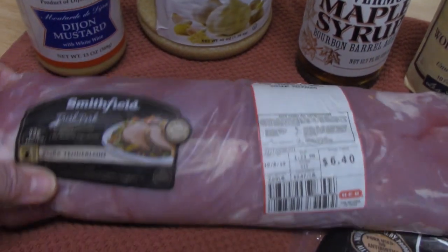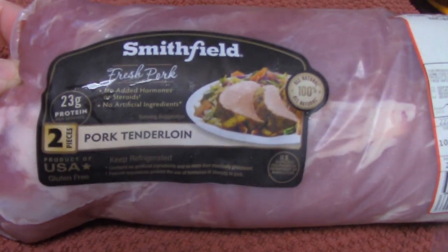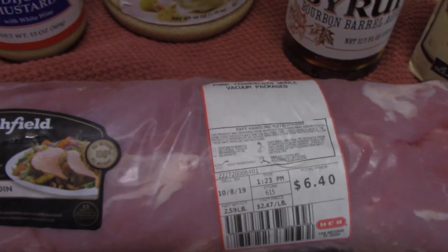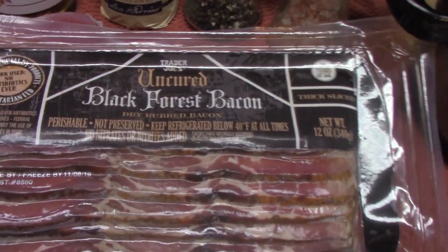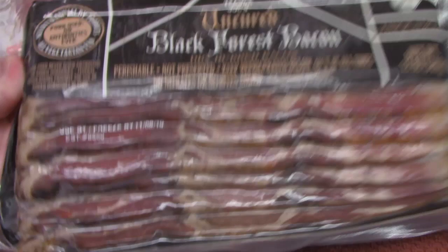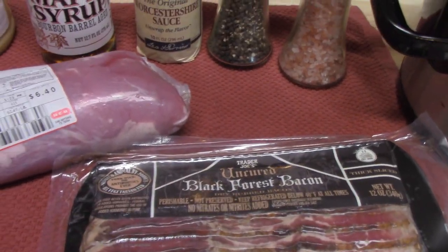We've got a double pack by Smithfield — two pork tenderloins in here, they're about a pound each, because the whole package is two and a half pounds, so each one might be about a pound and a quarter. And then we've got the bacon that we're going to wrap up the pork tenderloins with. I'm using a Black Forest bacon that is uncured, picked it up at Trader Joe's. You can use any bacon you want.